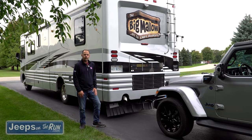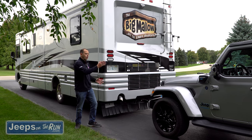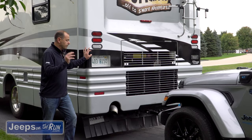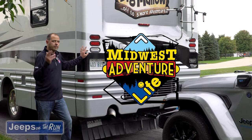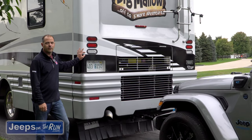Thanks for watching the video. If you're looking for more in depth on how to install the basics and wiring the Jeep to tow behind your RV, there will be links in the video above. Please follow our sister channel, Midwest Adventure Life — we've got a ton of RV tips. Be sure to like and subscribe to both Jeeps on the Run and Midwest Adventure Life. We'll see you out at the campsites.